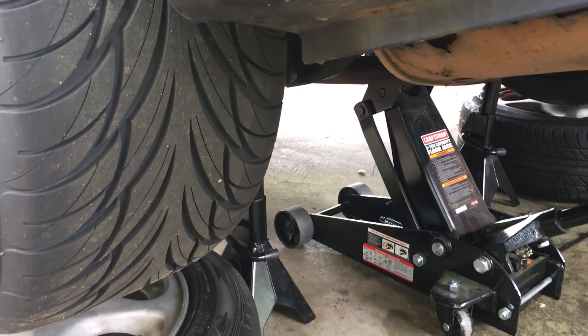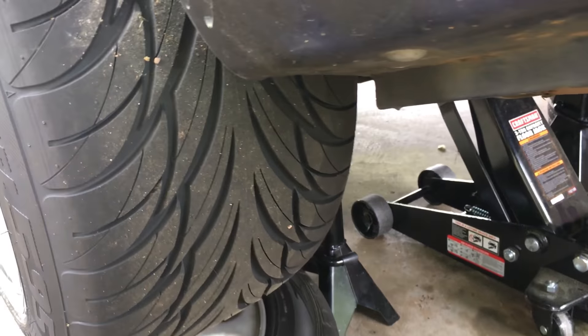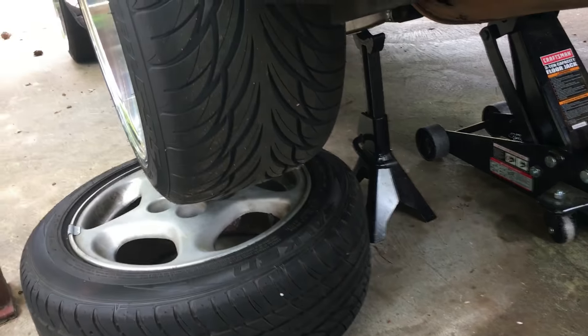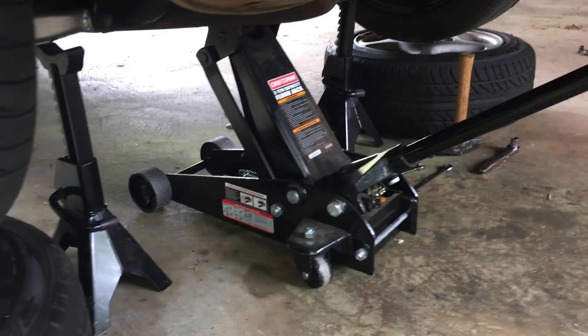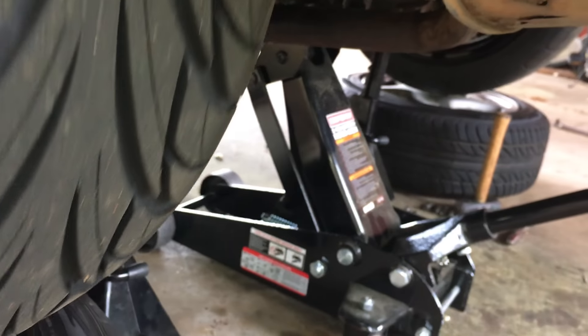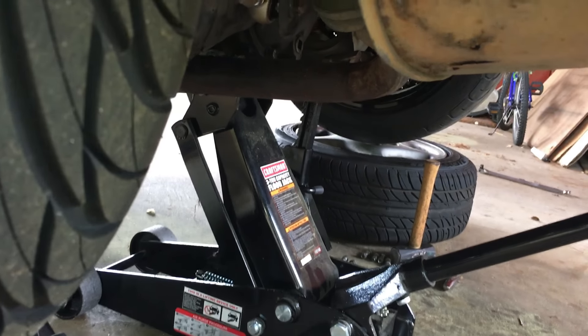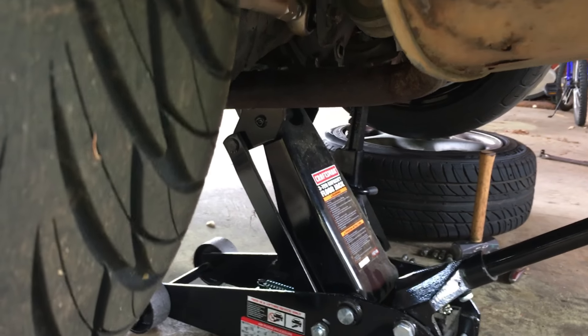If you're ever wondering if you have an open diff or not, take the emergency brake off, jack the car up so both wheels are off the ground, and spin one wheel. As you see, the other wheel is not turning — open diff.